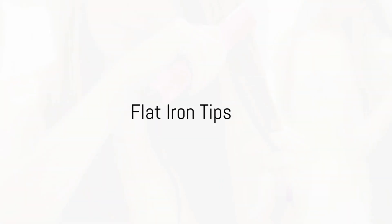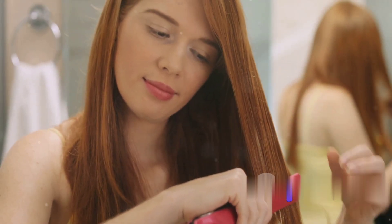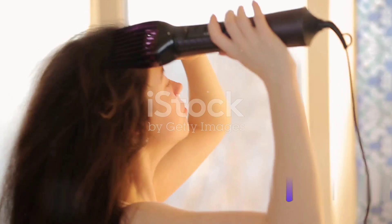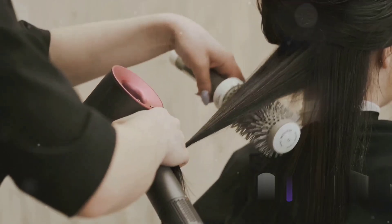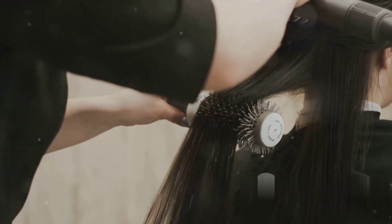Next up, we introduce the flat iron. This tool can be your best friend or your worst enemy — it all depends on how you use it. Always start with completely dry hair. Section the dummy's hair starting from the bottom and working your way up. Clamp the flat iron close to the root and slowly slide it down the hair strand.